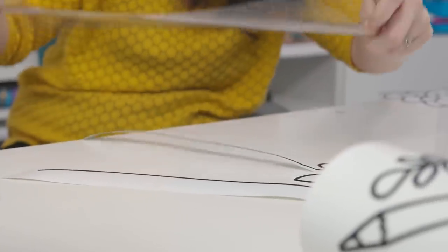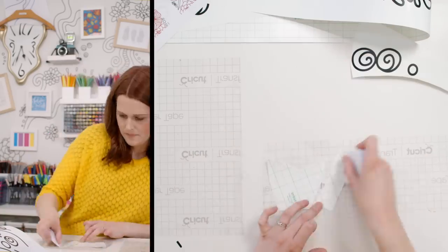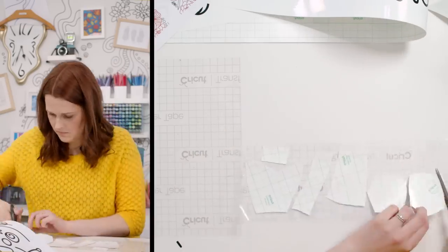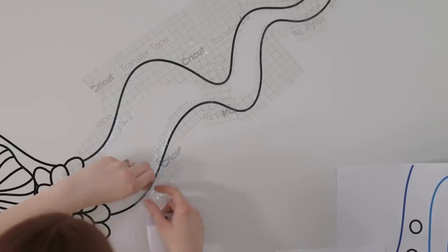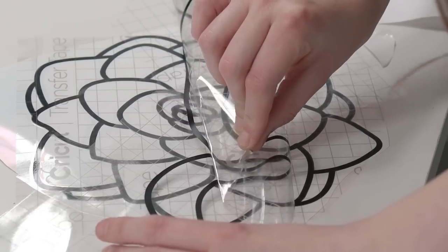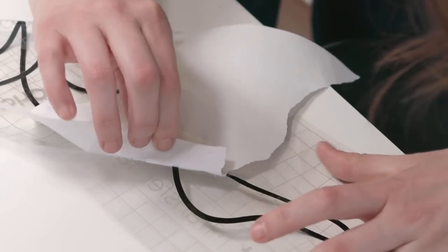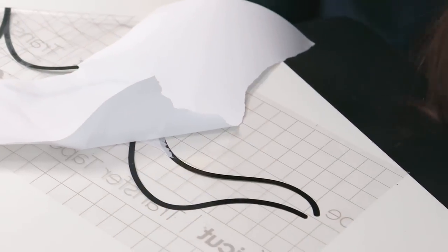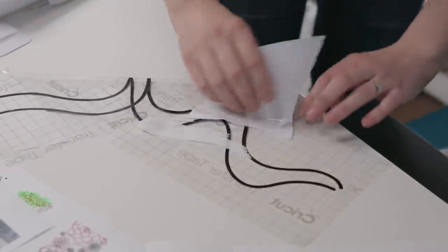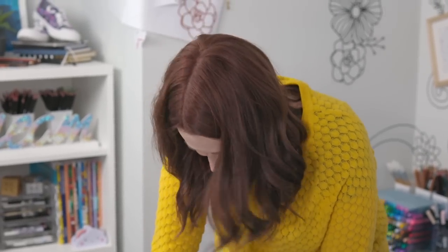Now I know why the paper jumped off the wall in my other video — it was the static. I wasn't going crazy! So far I've had no major mess ups or breaks and things are going well. Then — it's not supposed to be doing that. Oh no, I made it worse. I put the wrong side down. I might just reprint this one. We knew this was going to happen at least once. At least this time I have extra vinyl.